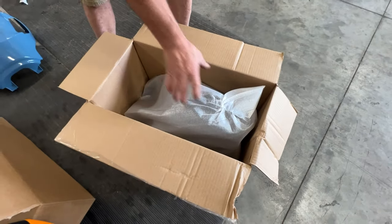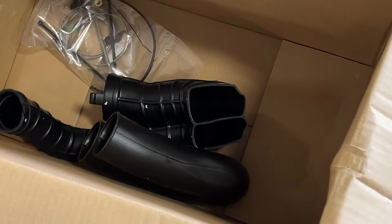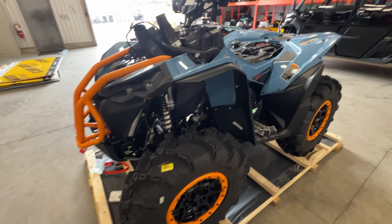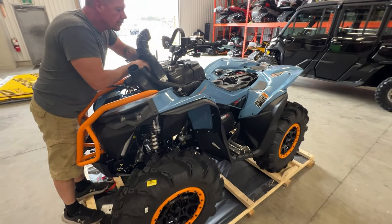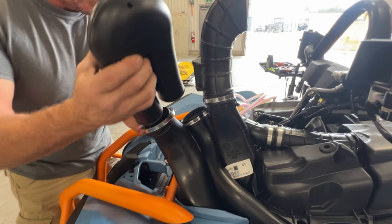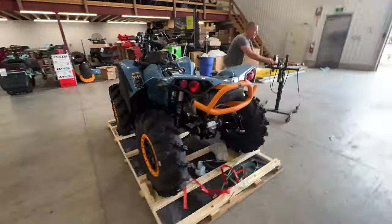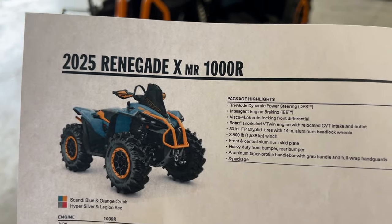What's in the box? Got a flap right on the front here to hide all your tubes and hoses and everything. Nothing better than a brand new machine with zero mud on it yet — best they'll ever look. Definitely a lot going on under the hood here. Lots of fun. She's coming together now.